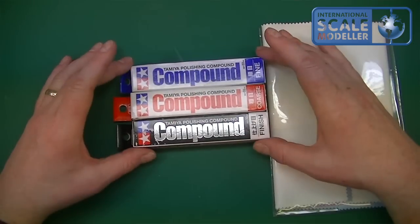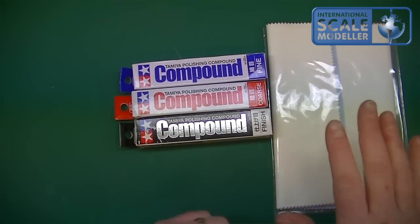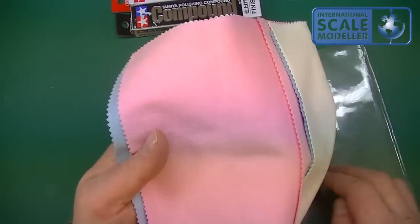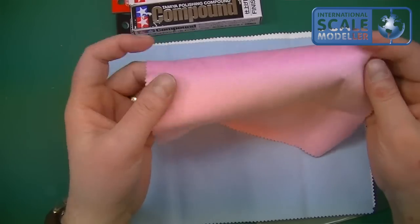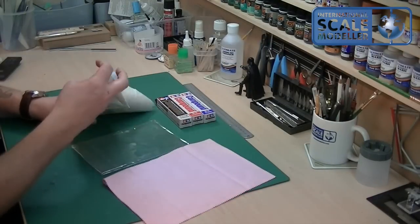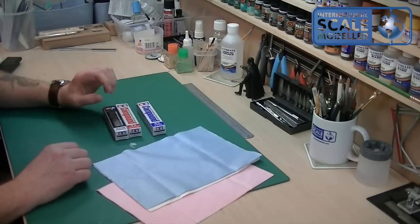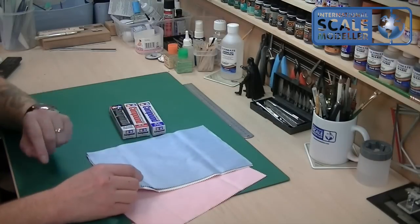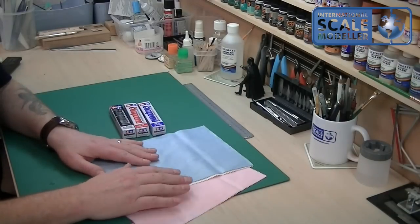You can buy the three compounds together on most sites, and you can get the cloths as well. The cloths are microfiber and they are very, very soft and smooth — really nice. They come in three different colors: pink, blue, and white. The compounds also come in three colors: blue is the fine, red is the coarse, and white is the finish. All the cloths are exactly the same — not different coarsenesses or textures — so you can assign blue cloth for fine, pink for coarse, and white for finish.